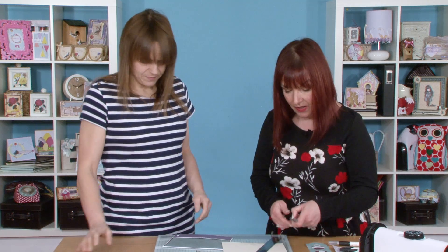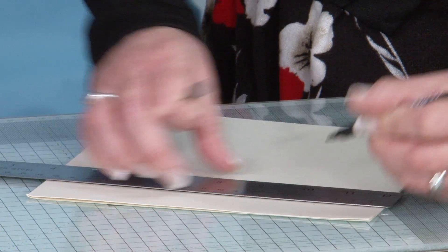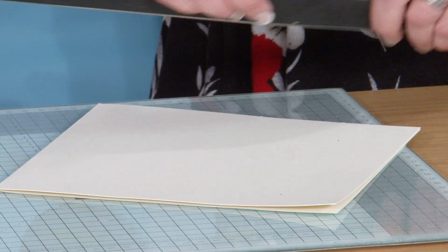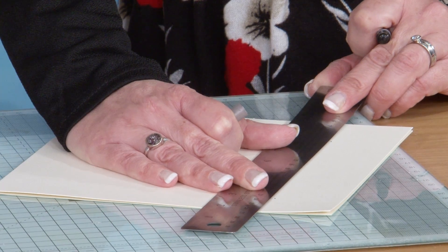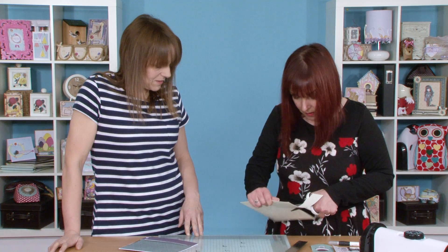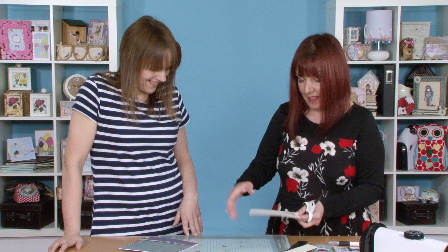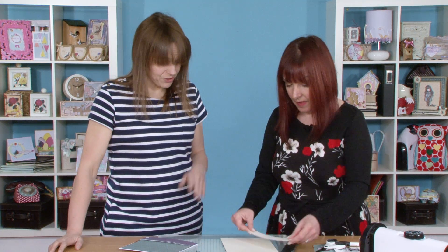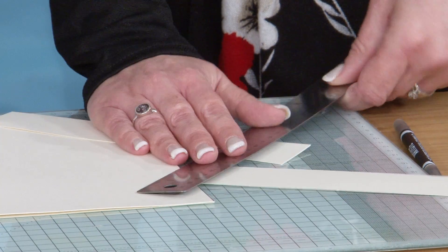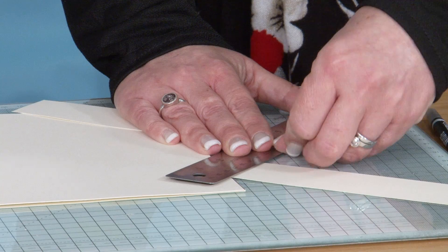I'm just going to take 4 centimetres — I might just mark 4 centimetres along there. Hopefully I can cut fairly straight. So these are the bits we're going to use on the front as well. Fold the ends — I'm sort of folding over about a centimetre at the end there. It doesn't need to be precise.